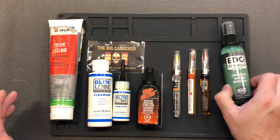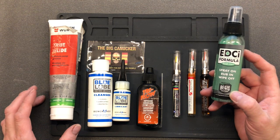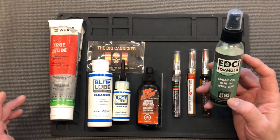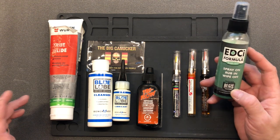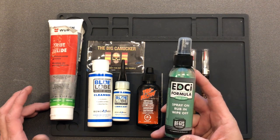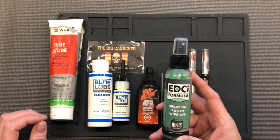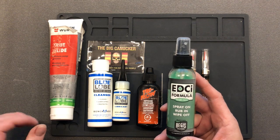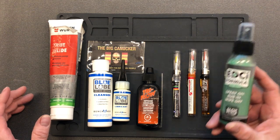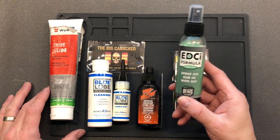Let's start off here with this EDC Formula. This is not a true lube - it's more of a cleaning protector, an everyday corrosion inhibitor. There are people who think it's a lubricant but it's not. However, if you've got a high-carbon-steel knife, you definitely want to spray this on your blade and perhaps your pivot, rub it in and wipe it off, because it will prevent rust. And if you've got a rusty pivot, it's not going to flip or pull very nicely - so that's the only way I'd say this is kind of a lubricant.